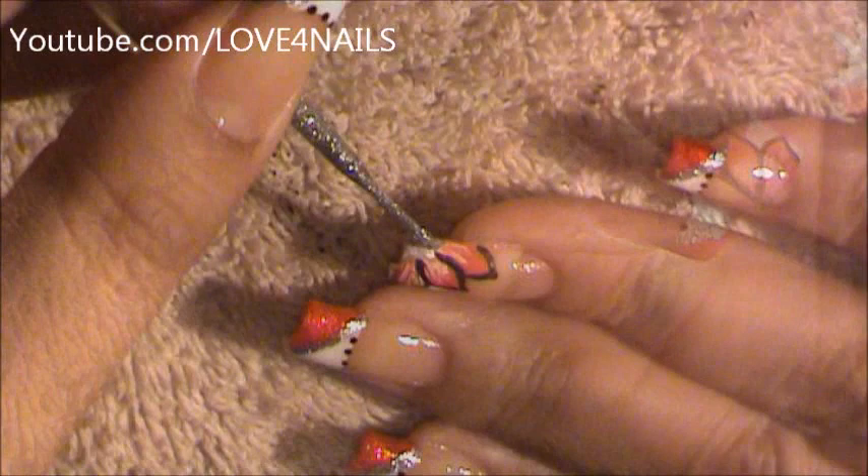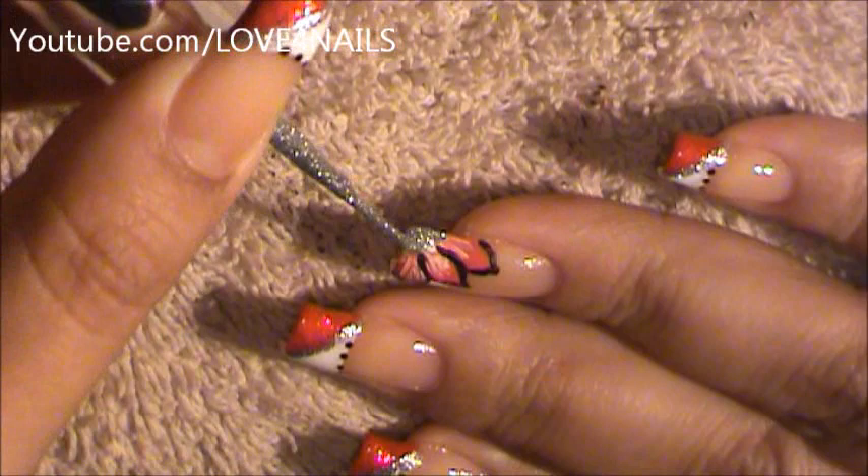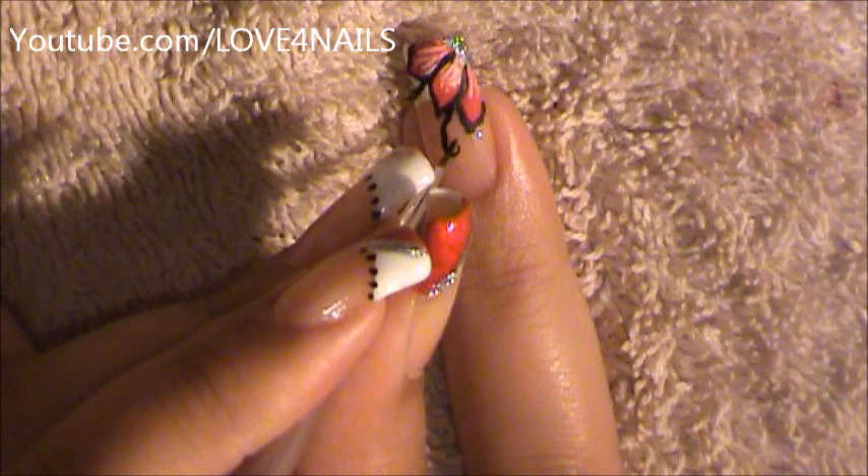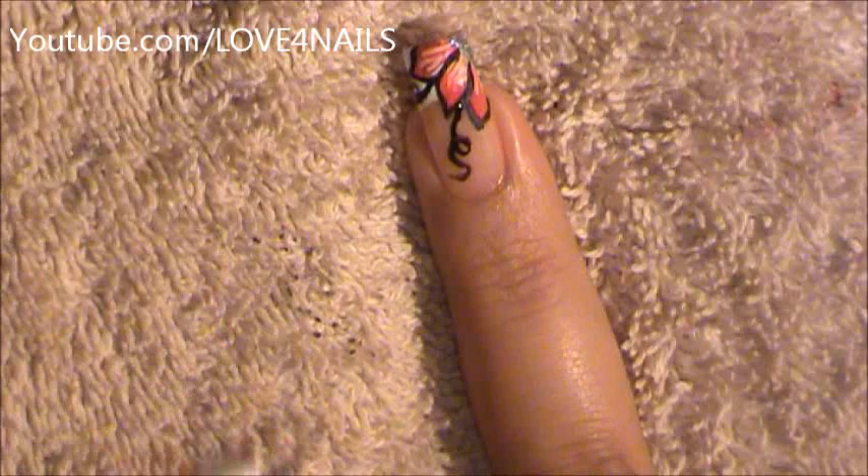I'm going to go in with my silver glitter polish and I'm just going to be adding it to the center of my flower. I'm going to be creating a little curl coming out of this nail — just curl it and bring it out. Now I'm going to be creating the second little curl, going around and creating that little curl.